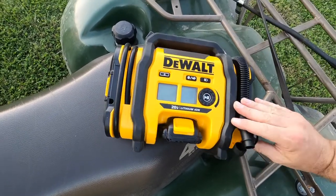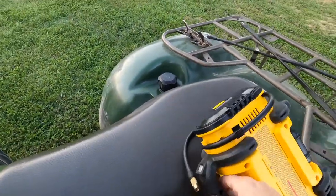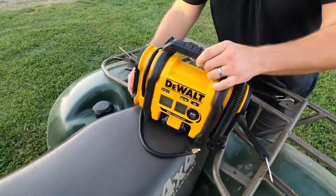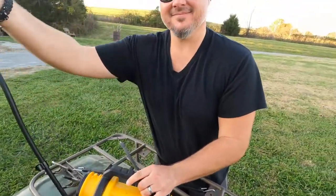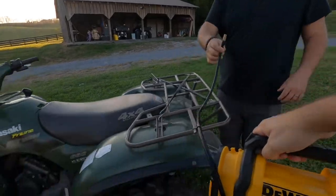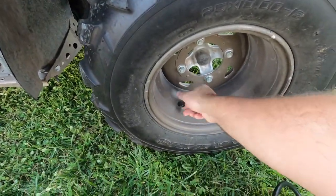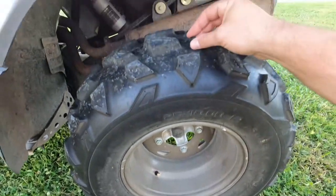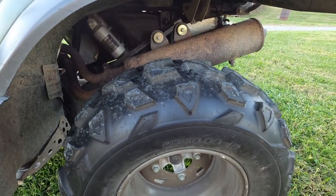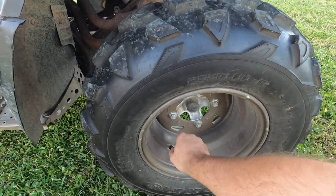On this side is where you have the tire attachment. So you take this, remove your stem cap — and if you're anything like me, you're going to set it on top of the tire, where you'll forget it and never see it again. Then take this part and screw it onto the valve stem.